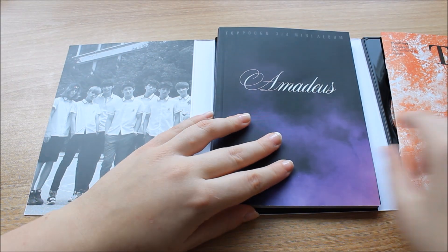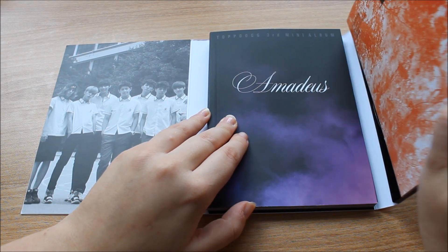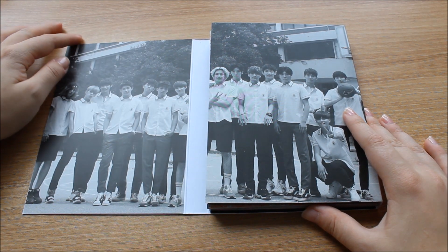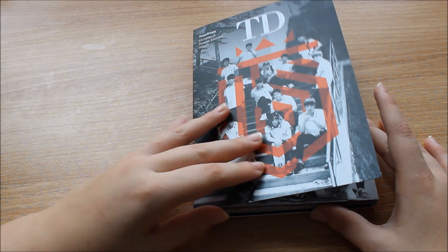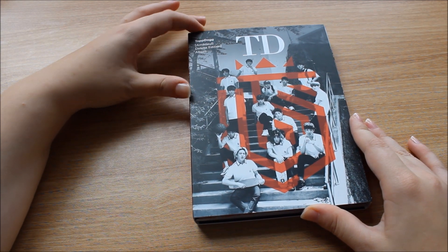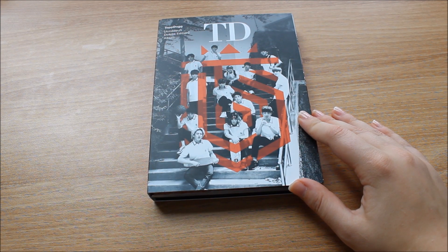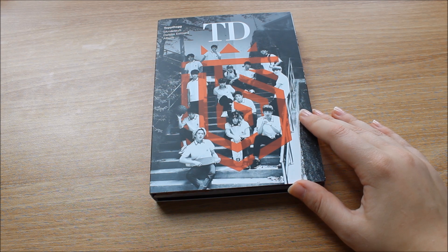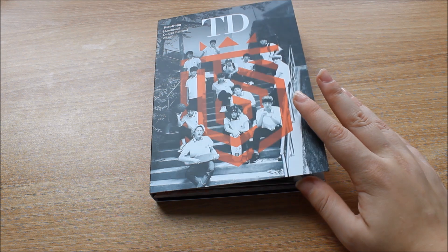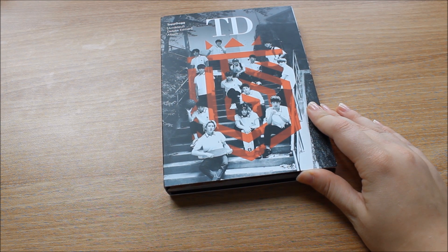So yeah, overall I guess the DVD is nice and the additional tracks are nice, but if you already bought the first one I would really reconsider buying this one to be honest. And if you haven't bought the first one, you don't need it — you can just buy this one. So that's it, thank you so much for watching. I hope you enjoyed this unboxing even though it wasn't on the very positive side. I love Top Dog — nothing against them, they are awesome. I just don't think you should pay for something you basically already got before.